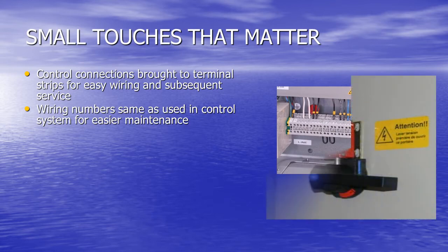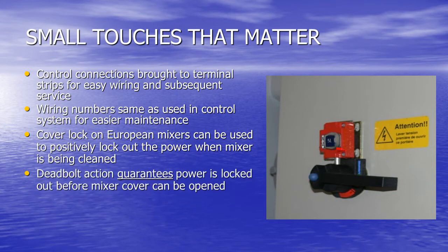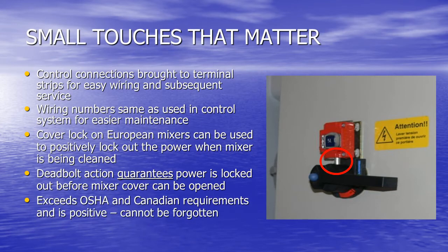The key-operated cover lock used on many European mixers can be used to positively lock out the power when the mixer is being cleaned — easier than American-style lockout and far safer. The key locks the disconnect switch and allows any running motors to stop while it is removed to unlock the mixer cover. The deadbolt action guarantees power is locked out. This exceeds all OSHA and Canadian requirements, and it's positive — nobody can forget it.